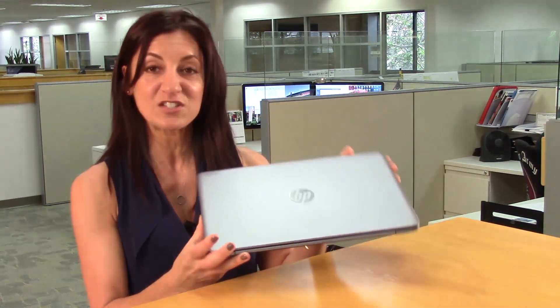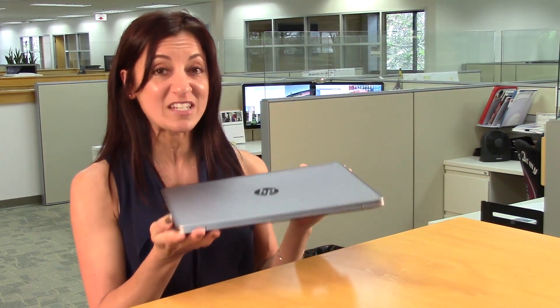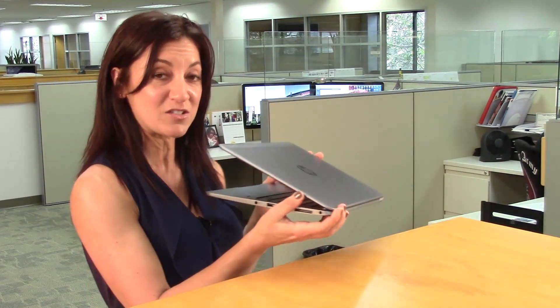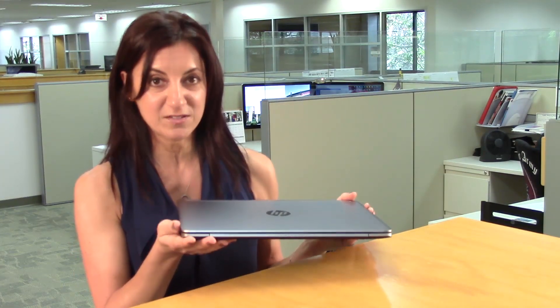As you can see, it has a really nice sleek aluminum exterior, weighs only 3.3 pounds, and it's only 15.9 millimeters thin. Even though it's really thin and light, it's still highly durable. It has passed all of HP's military testing.